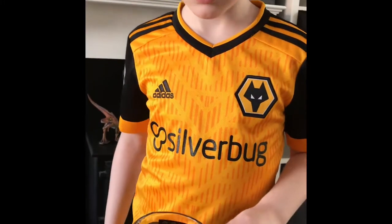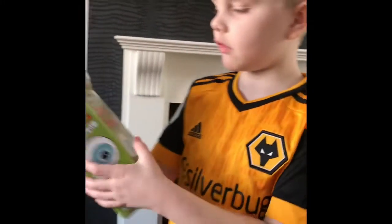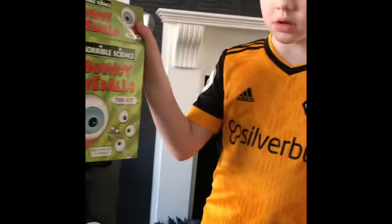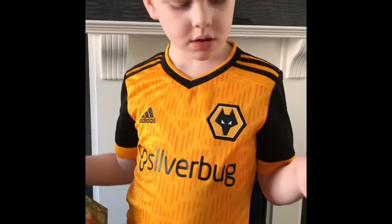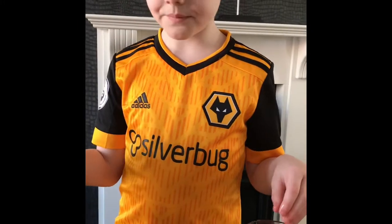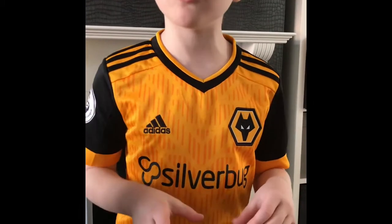I'm going to leave it in there for two minutes now. So what experiments are you doing? What are you making? Bouncy ball. Let me see — no, it's not ready yet. It hasn't been two minutes yet. Just watch it for two minutes.